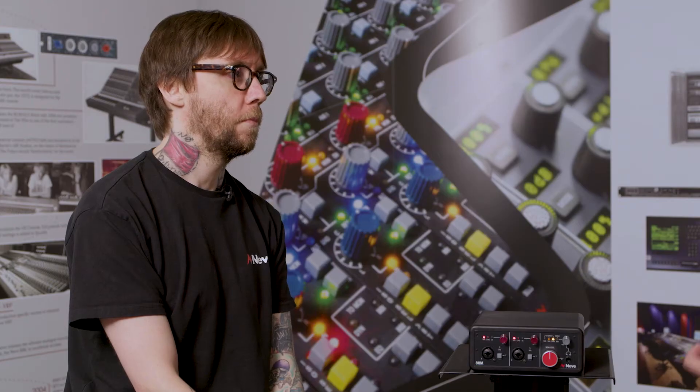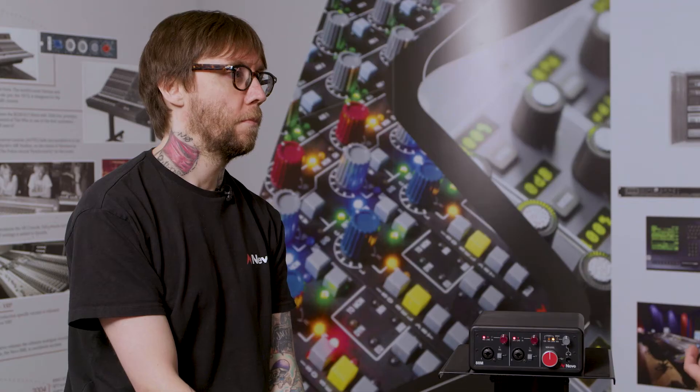We're using class AB circuitry here, which is much more efficient than the old transistor-based class A circuits in the 1073. And this allows us to take advantage of bus power, making this a very portable unit.